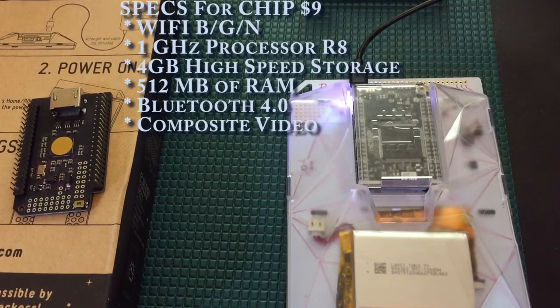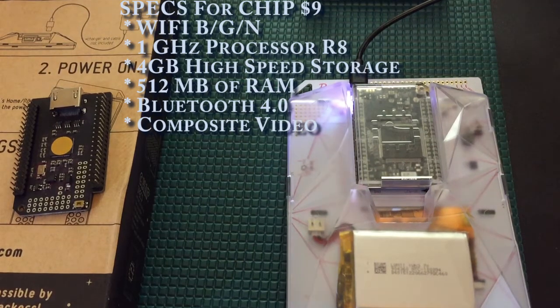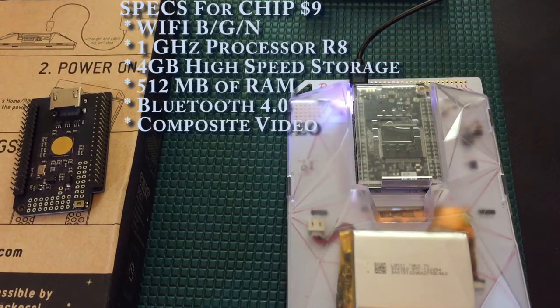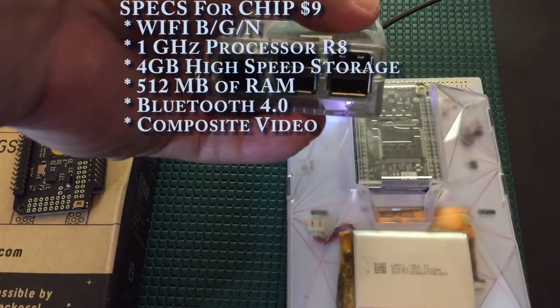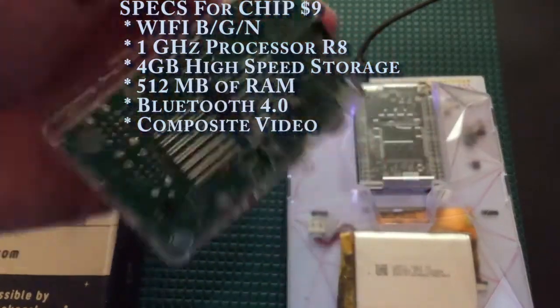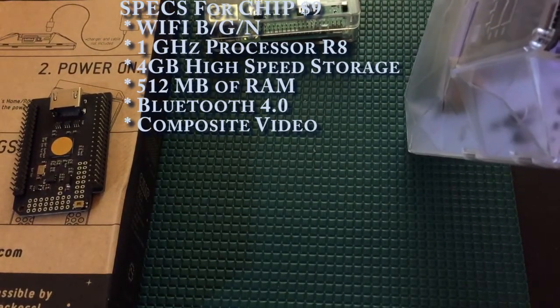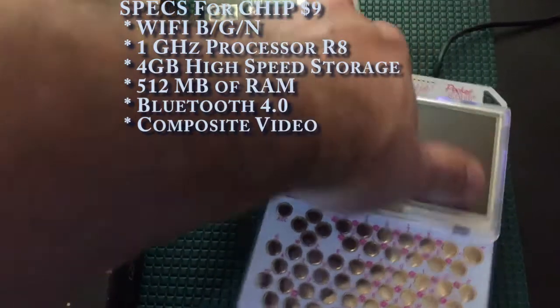It has 512 megabytes of RAM. A little light on the RAM side, but enough that you can do most things you would expect to do with a $9 computer. Bluetooth 4.0 is fantastic as well. But I really wish they had better Bluetooth implementation and more USB adapters like the Raspberry Pi has. You can see the Raspberry Pi has four USB adapters plus a micro SD card. On the CHIP, you get one USB adapter, a 3.5 millimeter jack, and a mini USB charging port.